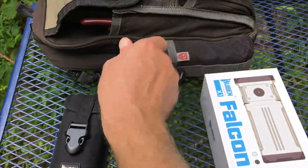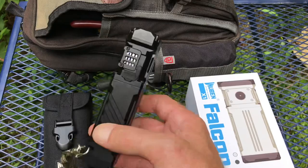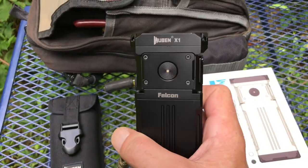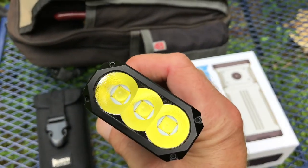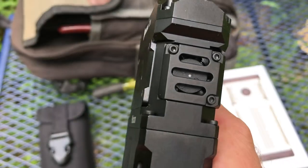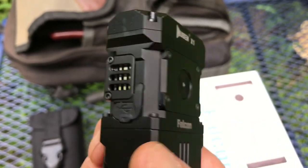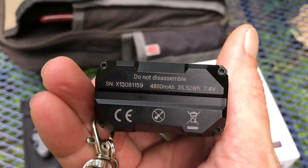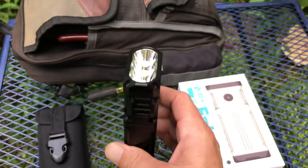It fits perfectly in the side pouch of your work bag. Here's the flashlight — it's the Wuben X1 Falcon. Three huge LEDs on this bad boy with a nice reflector. It's actually got a cooling fan in it — it puts out so much heat when you've got it on the higher settings.